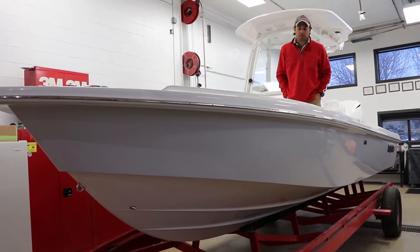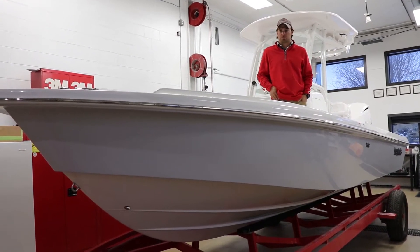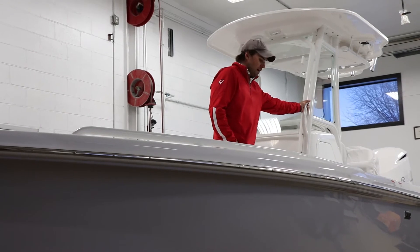Hi, I'm Steve with Gordy's Marine. I'm standing here in our Everglades 243 Center Console Bay Boat. This boat is optioned with the Whisper Gray color, paired with the white powder coated T-top.